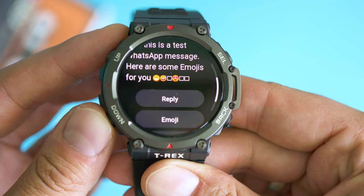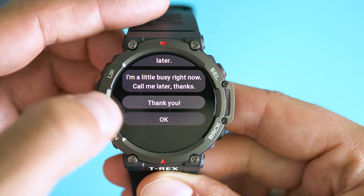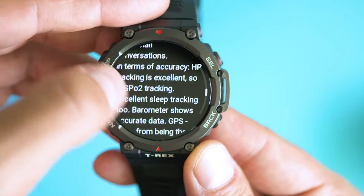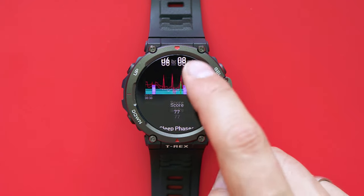From all the new software tweaks, one thing stands out: the notification management. Not only can you read notifications from every single app on your smartphone, but you can also respond. There's no software keyboard, but you have a set of pre-set responses that you can customize according to your most frequently used phrases, and then easily push a response to whoever is texting you — that's super convenient. The other great improvement is that for most messages it now supports reading a lot more characters, so you can finally scroll through and read an entire email.